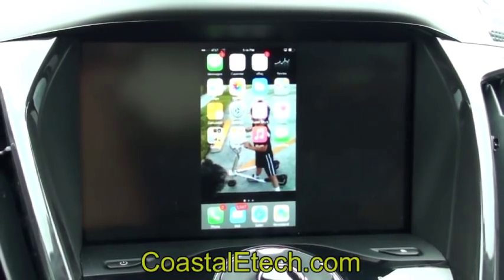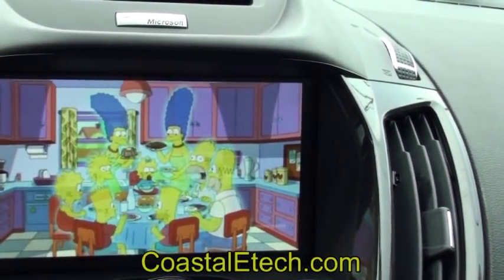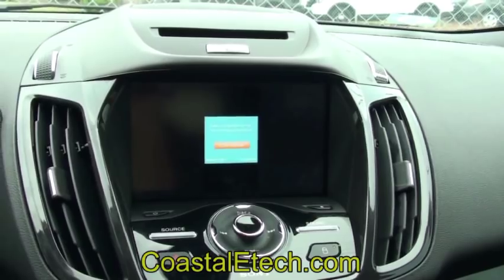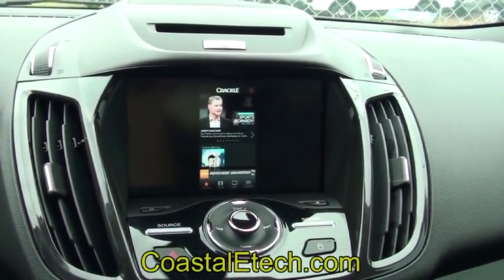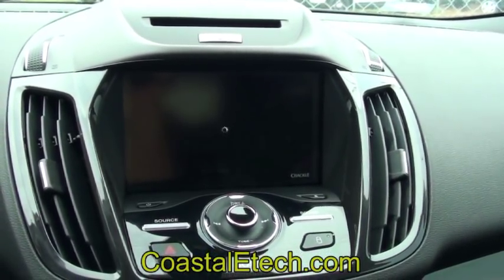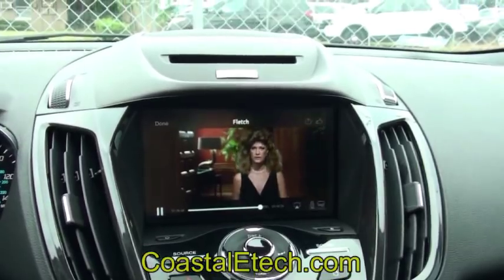Other functions you can do: there's an app called PlayTube that allows you to connect to YouTube and play videos from there onto the system. There's also an app called Crackle that has movies you can play through it — all with sound. You can also see your text messages on here, all streaming wirelessly from the phone. Nice system.